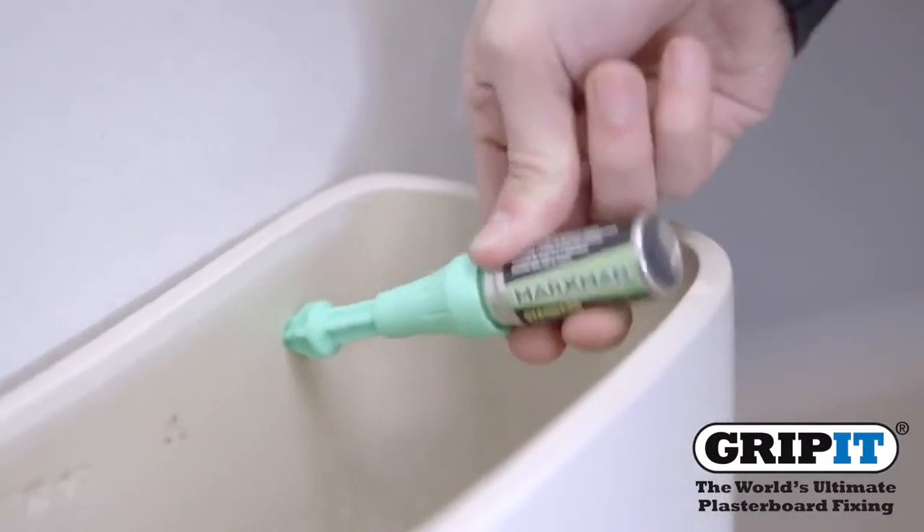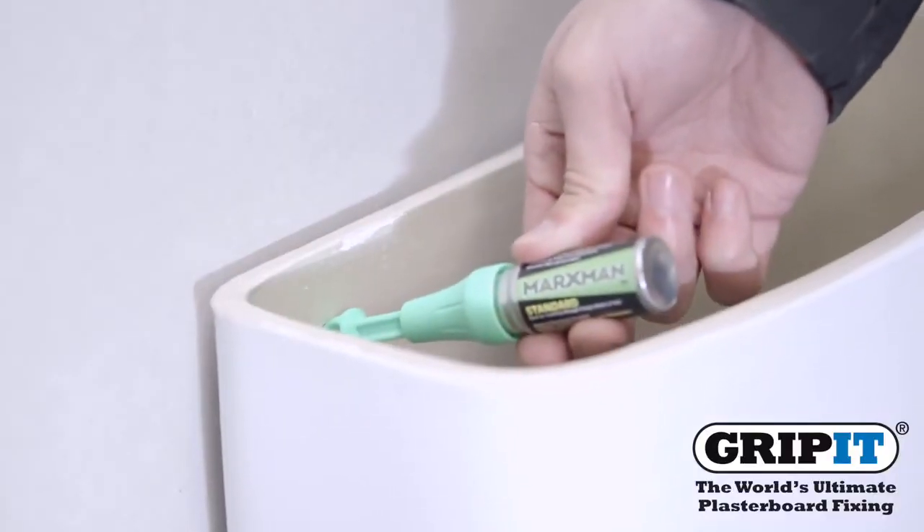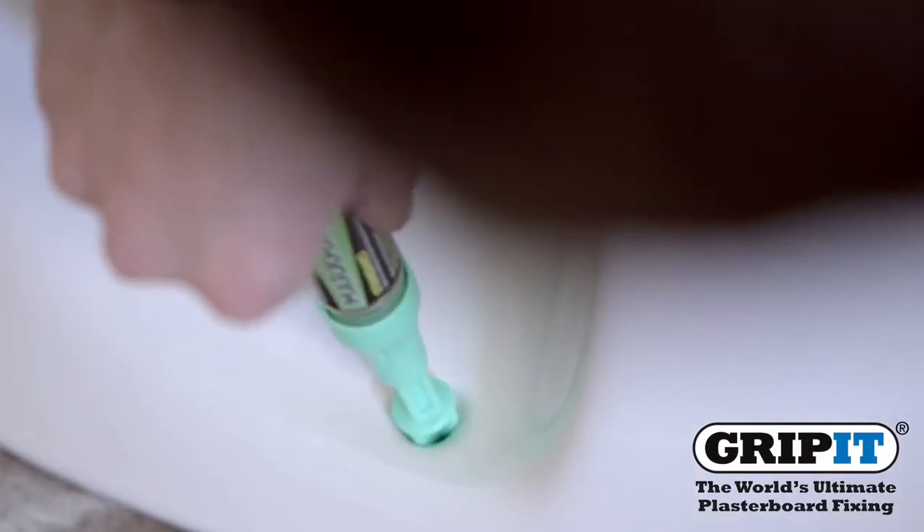Firstly, mark out where you're going to fix the toilet. We've used a marksman pen on this occasion due to the hard to reach holes.